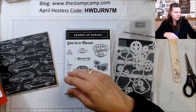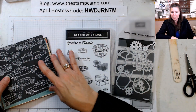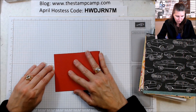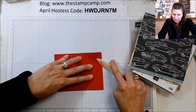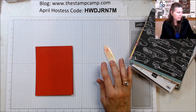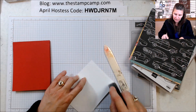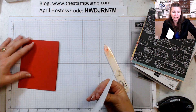So today is the first one in our bonus projects — a very super easy card, I'm not going to keep you very long. The base of our card is Real Red; I'm going to fold that in half. The PDF file contains all your cutting dimensions and instructions. Then we have a piece of Whisper White that we're going to put on the inside.